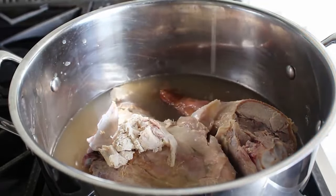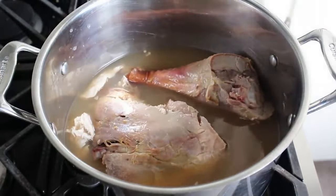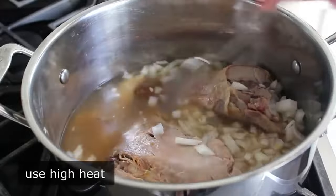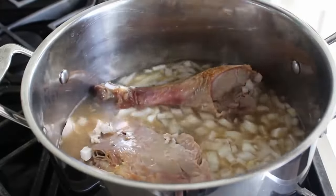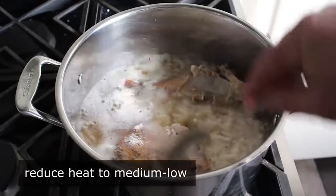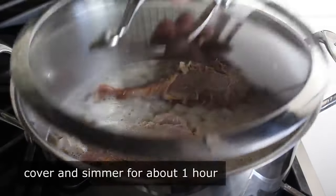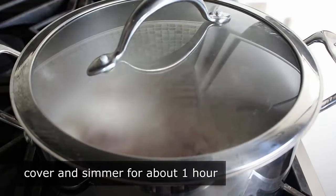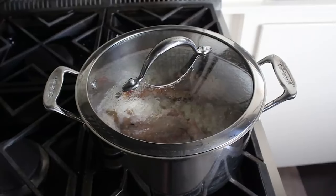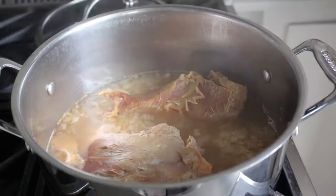Add four cups of chicken broth or stock — or turkey stock if you've made it from the bones — along with a diced onion. Bring this up to a simmer on high heat. If you're wondering: yes, I did pull the skin off that thigh, wrap it around some stuffing, and eat it. Once things start to bubble, back the heat down to medium-low, cover, and simmer for about an hour or until the meat is falling off the bones. About halfway through, uncover and turn those pieces over since not everything is fully submerged.